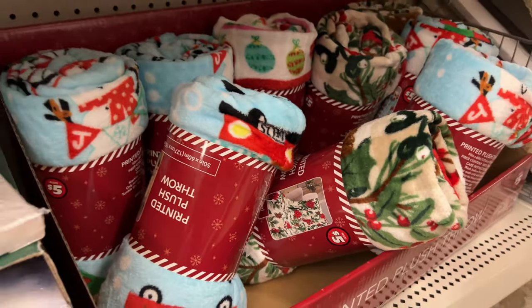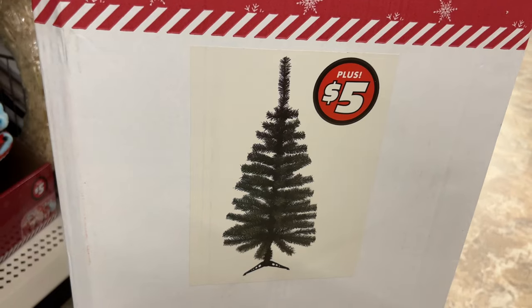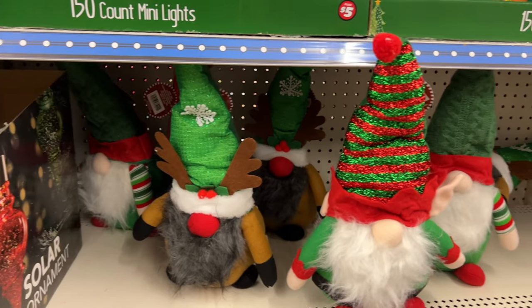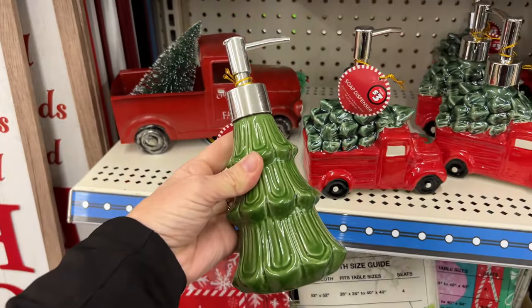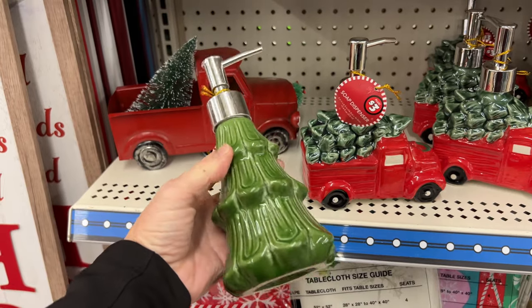Who doesn't love fuzzy blankets? They have some great ones here for just five bucks. If you want a bigger Christmas tree, they have four-foot trees for just five bucks — grab some of those ties and you can add in some filler to it. Some super cute gnomes, and I'm thinking I'm going to grab one of these Christmas tree soap dispensers. We have pine trees everywhere here and I think I could leave this up in my home year round.